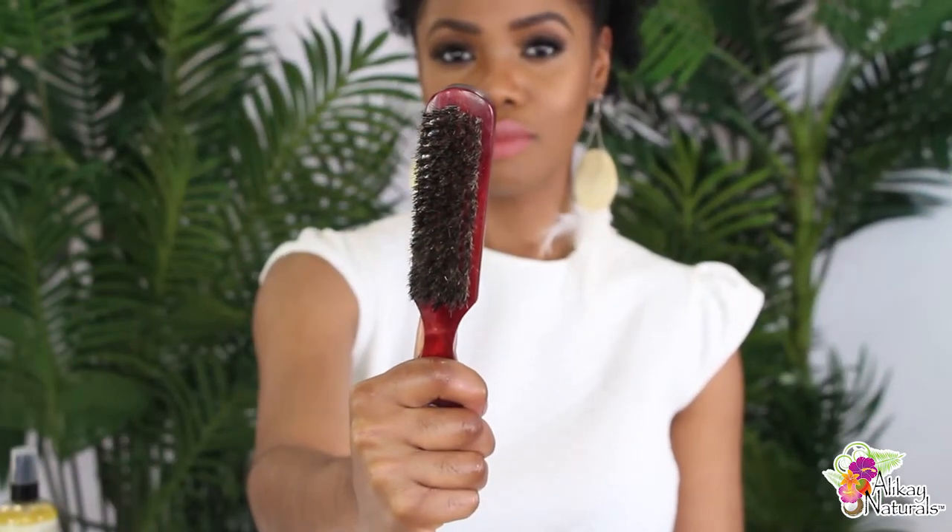After I finished fluffing up my hair, I'm going to slick the sides with that aloe berry styling gel. I love this gel because it's alcohol free and it smells so good.